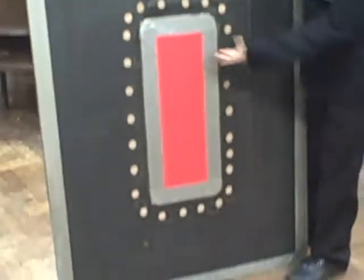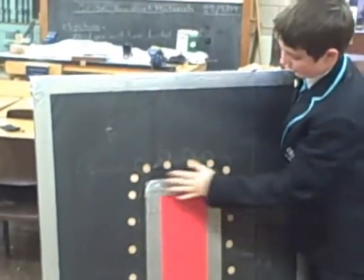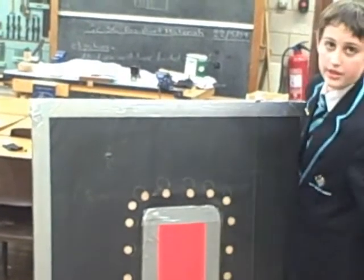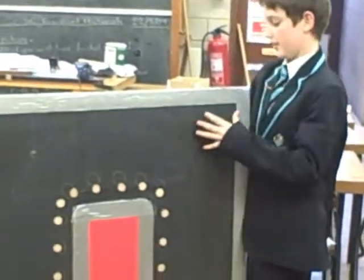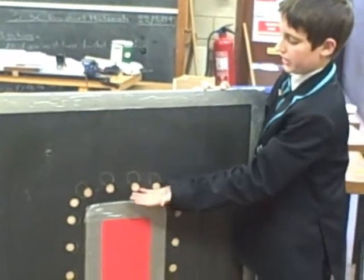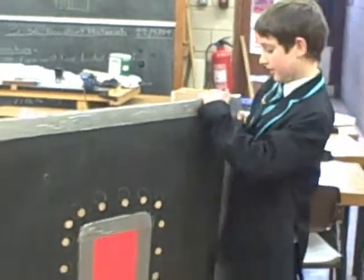There you go. As you can see, we've got the rectangular board that we've screwed into the bottom of there. We've also got the holes around it as well. That's how it works. When we put the air in there, it blows up the bag and pushes the air out through the holes. And that's basically it, and thank you for watching.